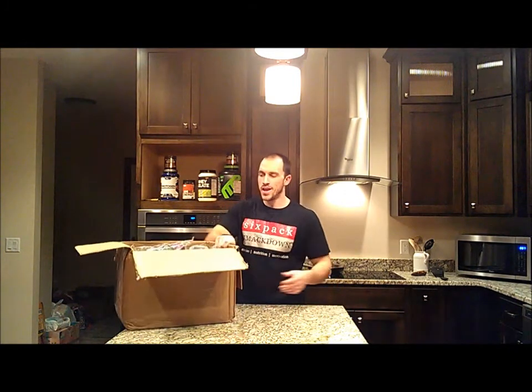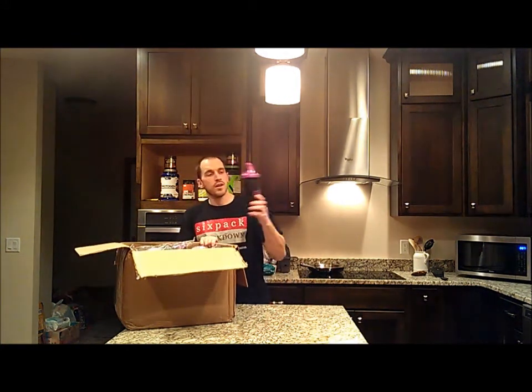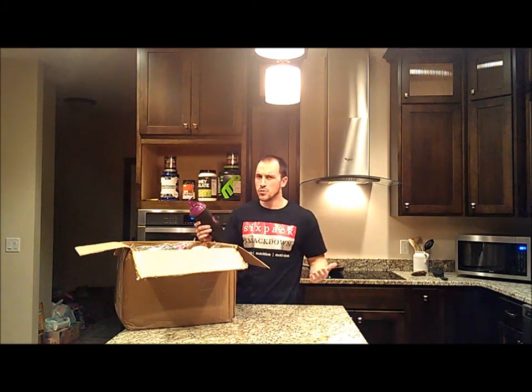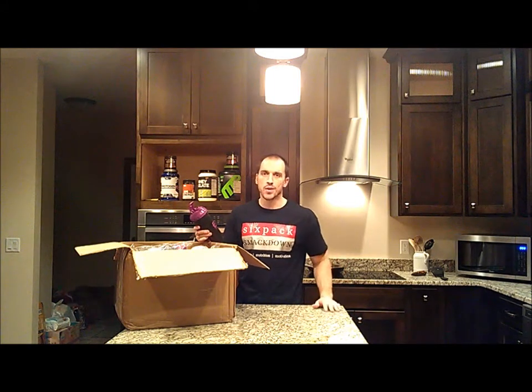Hey everybody, it's Luke with SixPackSmackDown.com and today we got a shipment from one of the newest members of the SmackDown Rewards Program, F3 Nutrition. If you're not familiar with F3, I believe they're a pretty new company. F3 stands for Fit, Form and Function — that's kind of where they get their name.